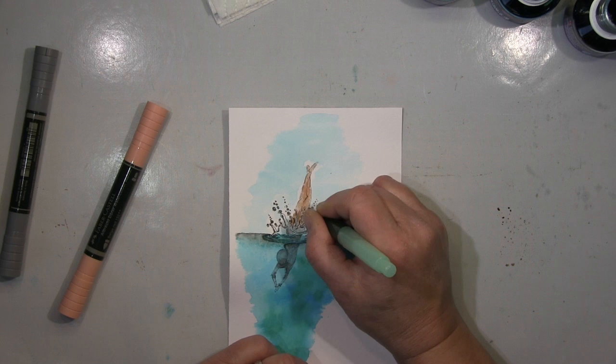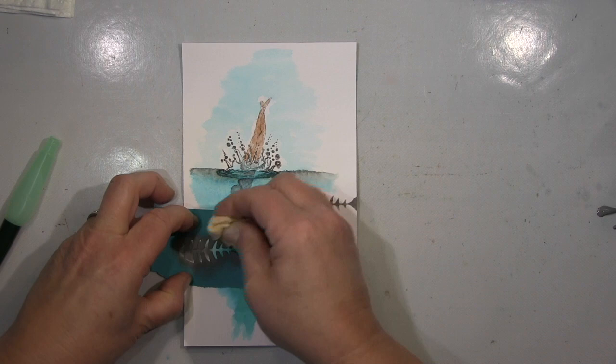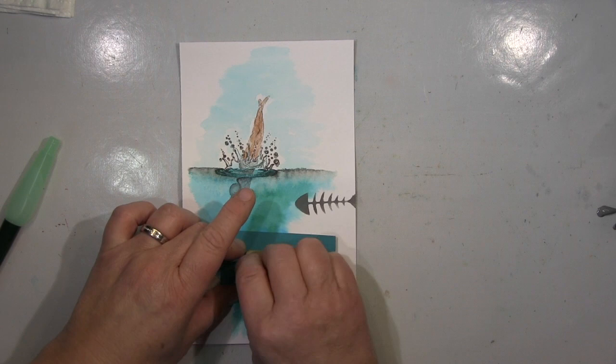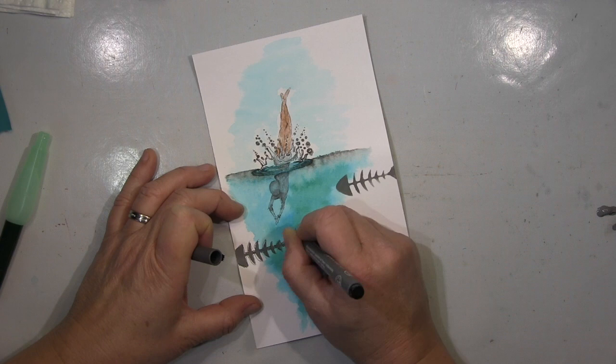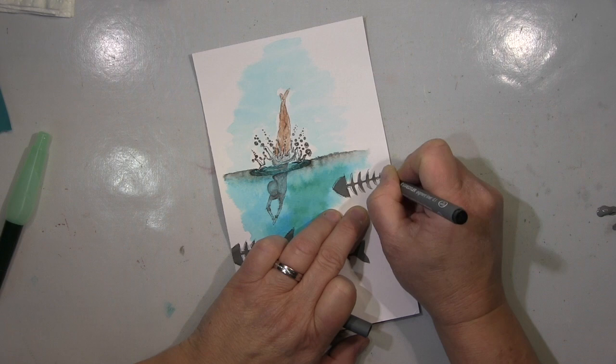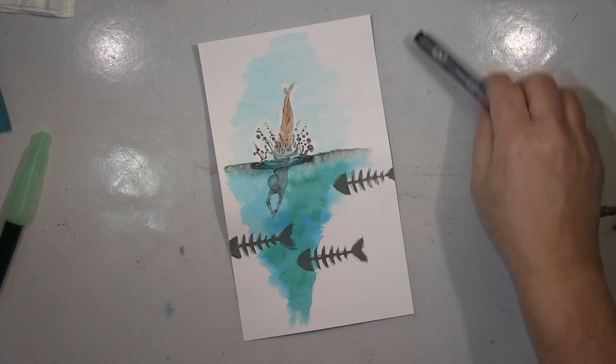Ich koloriere dann auch beide mit verschiedenen Medien — Aquarellfarben natürlich, und auf dem anderen auch mit Buntstiften. Wenn ich dann so eine Idee habe, gehe ich immer weiter und weiter: ich mache dies, mache das. Jetzt habe ich hier eine Fischgrätenstanze, da benutze ich das Ausgestanzte als Schablone. Und ja, irgendwann geht es dann auch weiter und weiter — dann höre ich irgendwie nicht auf, weil es so viel Spaß macht.